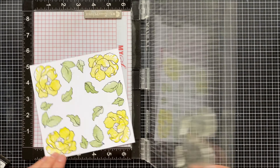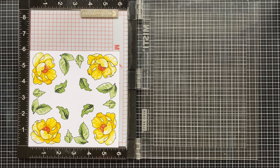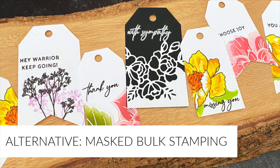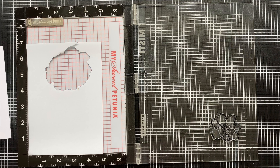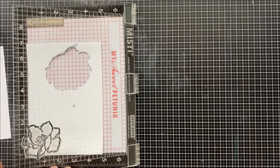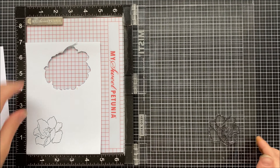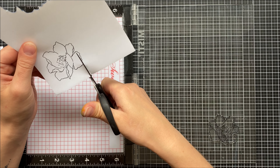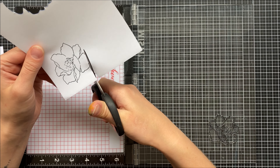Now if you're using this method it means that you either own the coordinating die set or you want to fussy cut, because you're going to need to cut out all these pieces somehow. An alternative method is using the masking technique. I'm going to stamp my original outline image onto some masking paper and do some fussy cutting. When you're masking, you want to make sure that you cut right on the line or just on the inside of the line.